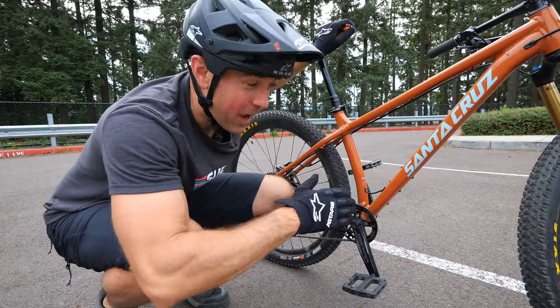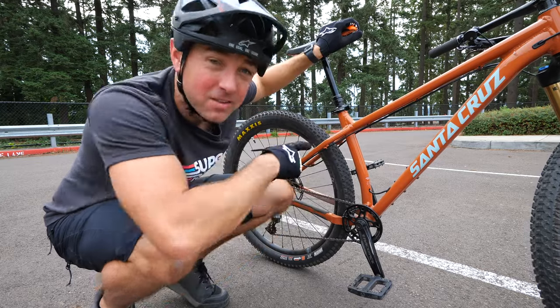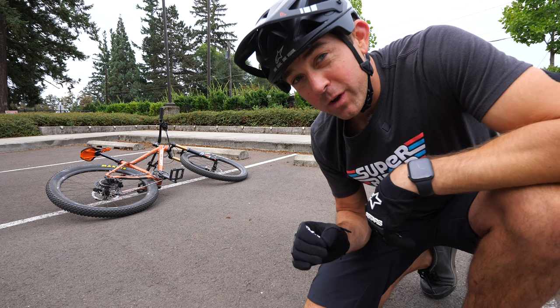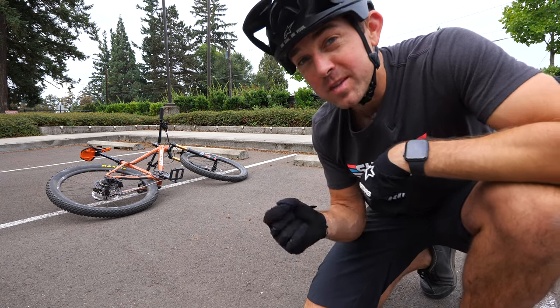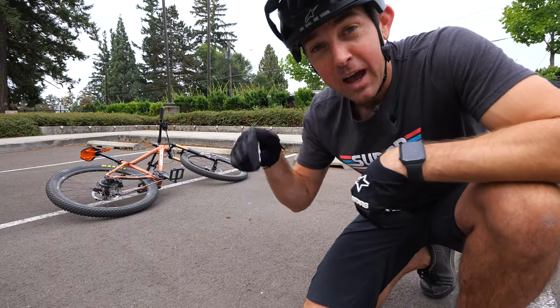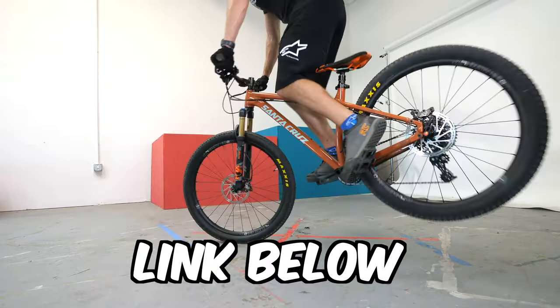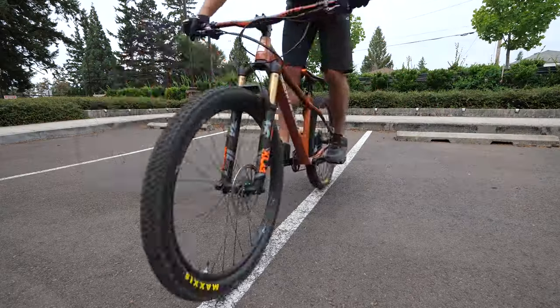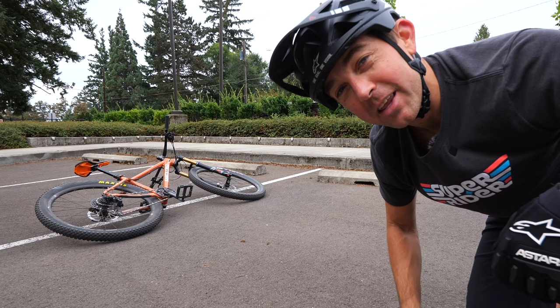That's just off the top of my head with one single line, but you can also start connecting these lines, trying to do the wheelbase drill between the two. All the drills that we're talking about today have their own specific video on this channel, so if you see something that doesn't look familiar, dive into the description below and you'll get all the information you need to dial it in. Flat lines are fun and all, but let's take it up a level and go to the next spot.